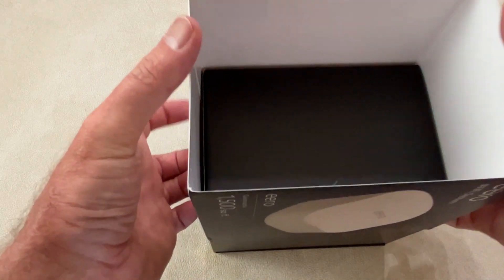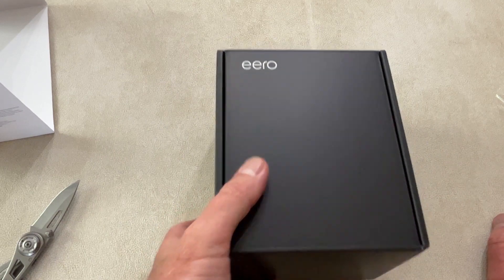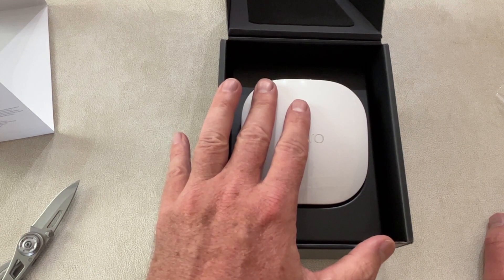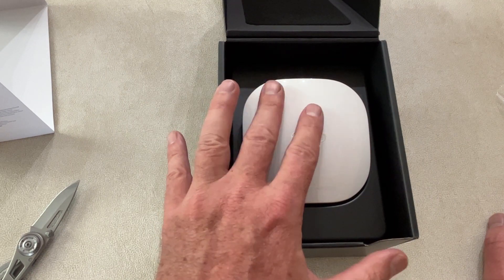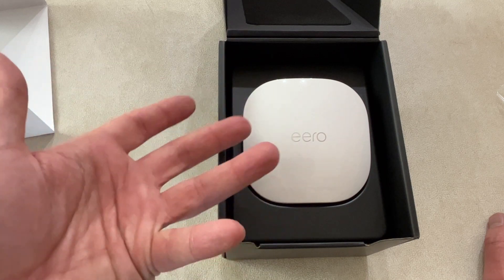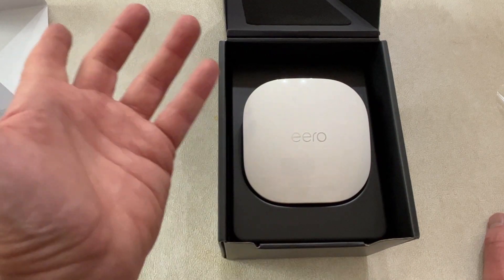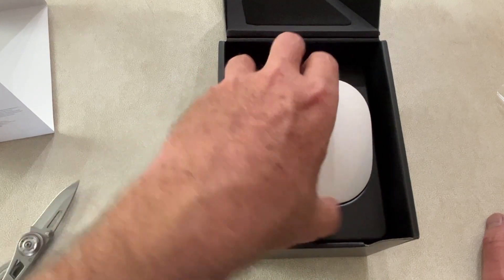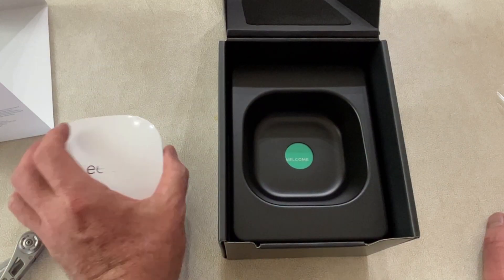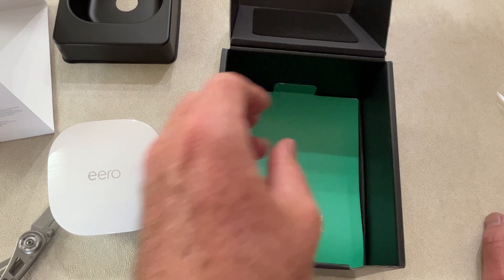When Amazon bought this company I thought, well, I wonder what they're going to do with it. They kept the name and it's very nice stuff — very simple. The only downside is they do sell a subscription called Eero Plus, which gives you more fine-tuning and more detailed information about what's happening on your network. But you do not need that at all, so you can skip it. Here's the little router — there are the two ethernet ports and the USB port for power.